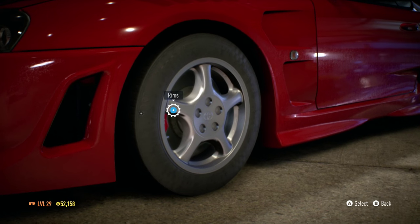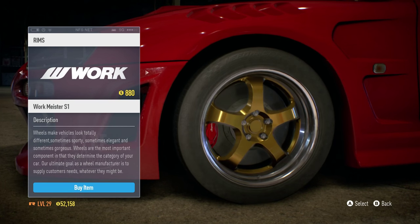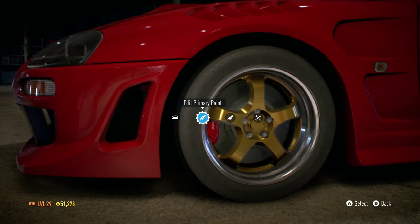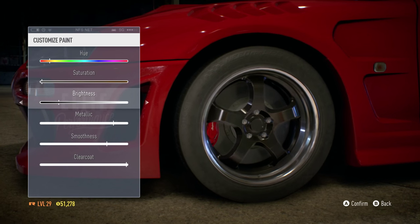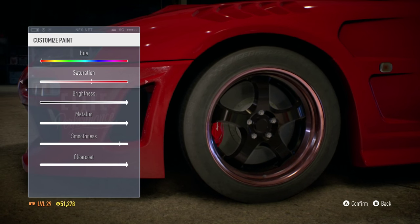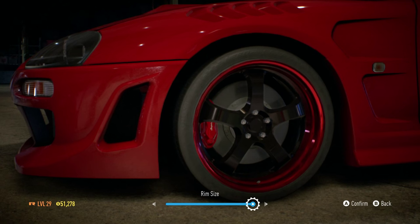I really do like the stock Toyota rims, but I have to choose some aftermarket rims. I think the Workmeister S1 rims would look nice on the car. We're not gonna keep the gold — I think gold looks a little weird on the Supra. I want to see how black looks. Yes, I'm gonna apply black to all rims, and then the secondary color since the car is already red, I'm going to make the outer part of the rim red. The rims look a little small so I'm gonna enhance the size to maximum.